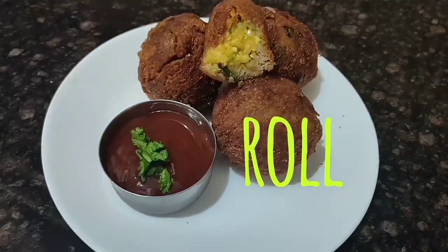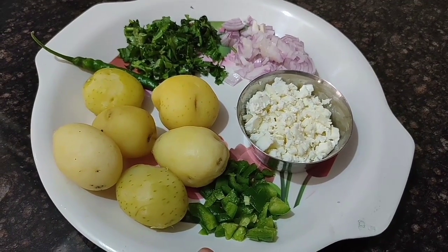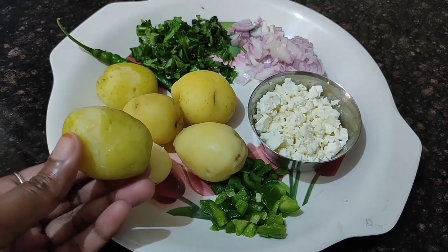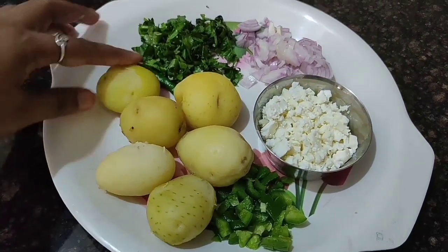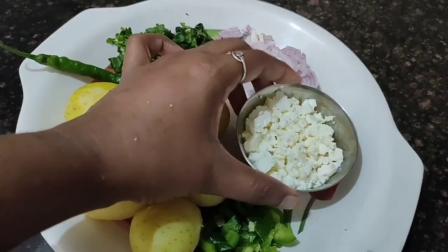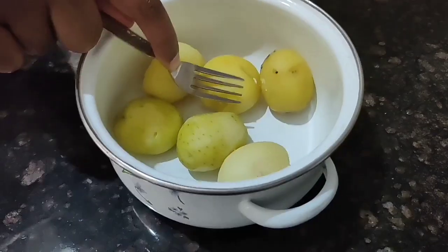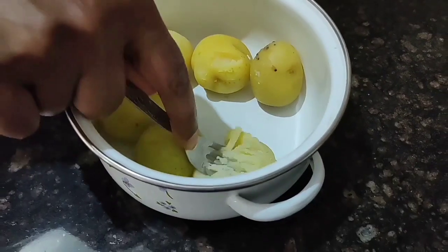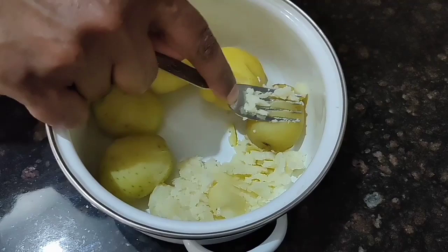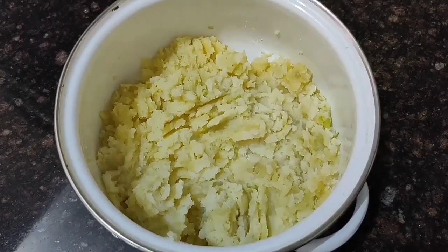Let's get into the recipe. I took chopped capsicum, six small sized boiled potatoes, one green chili, some fresh coriander, and some chopped onion. I also have a small cup of paneer — paneer is completely optional. First, you have to mash the potatoes very well. I'm using a fork, but you can use a potato masher also.